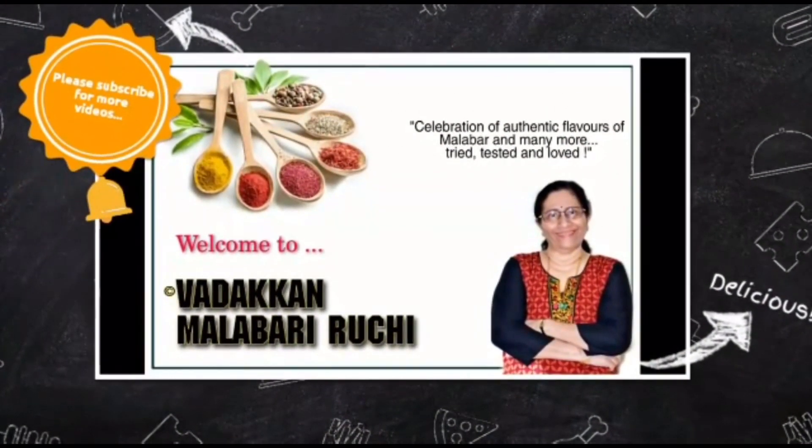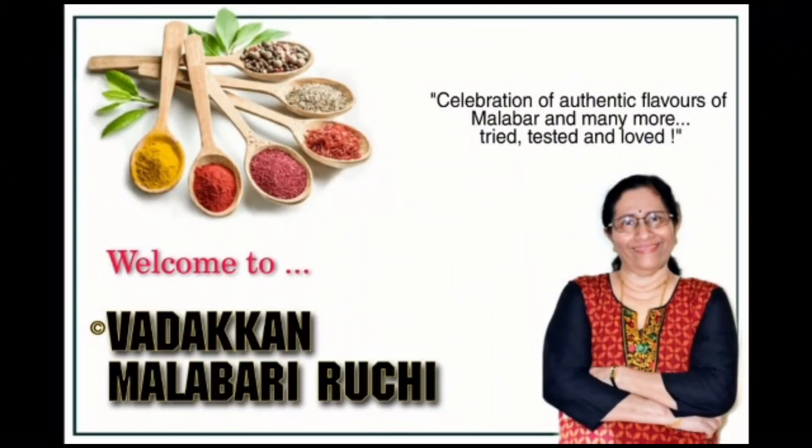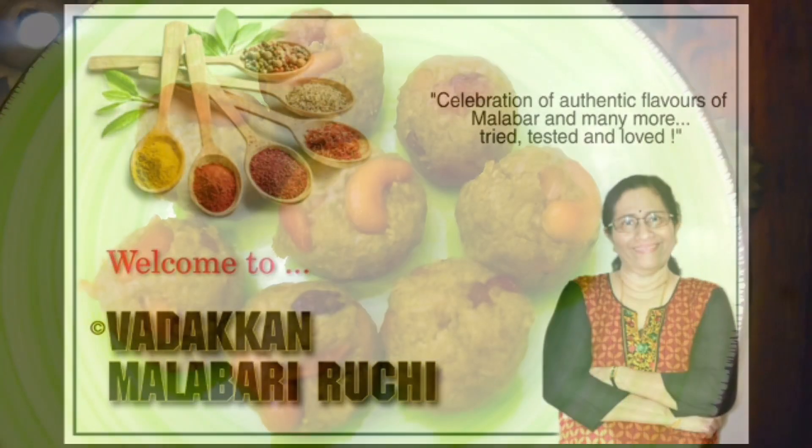Hi friends, welcome to Malabari Ujilayakish VMA Special Churakka Lidu.